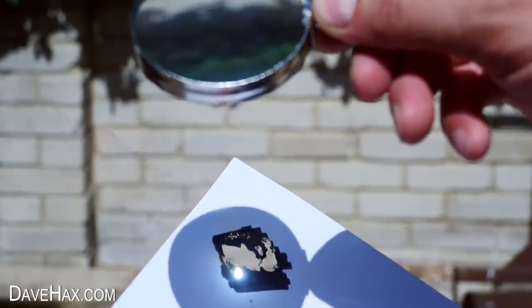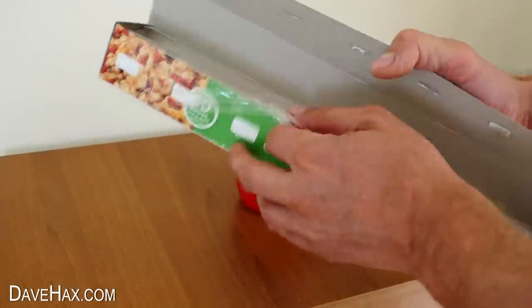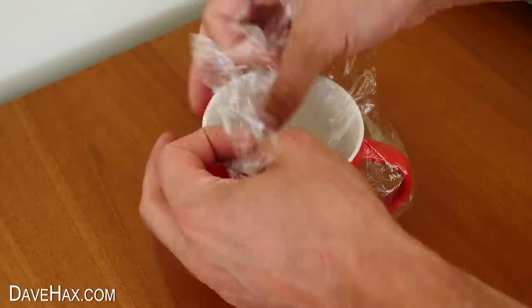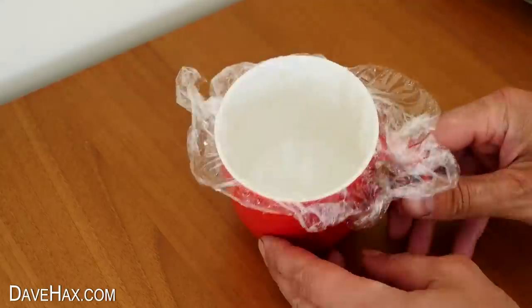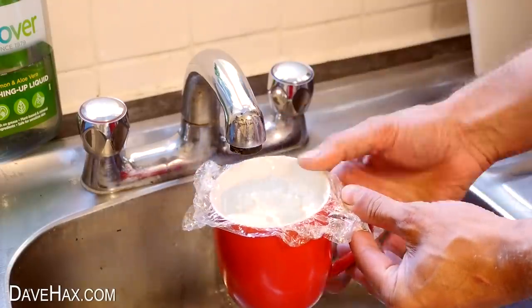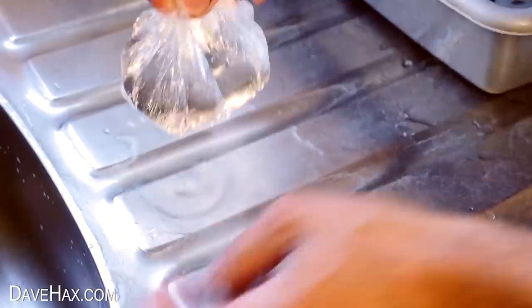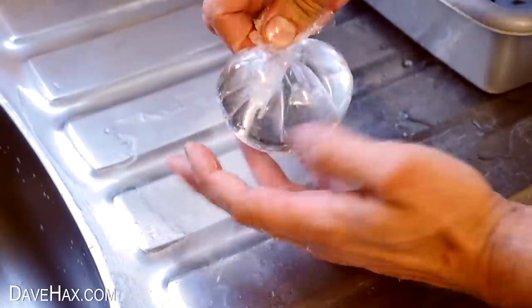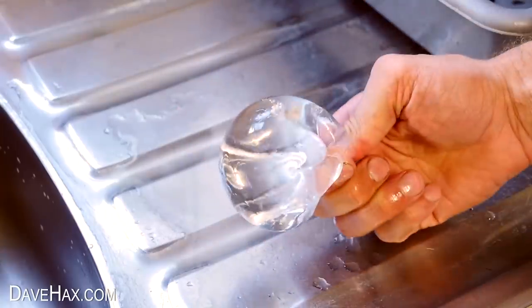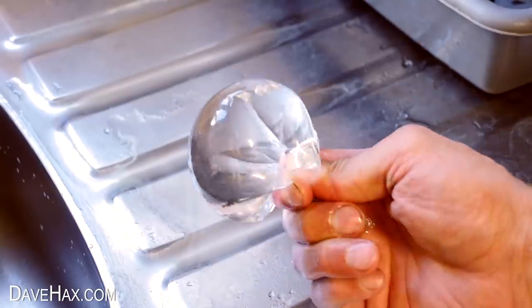We're going to recreate this experiment using water. Start by tearing off a sheet of cling film and tuck it inside the opening of a cup like this. Then fill it up with water, remove it from the cup, and twist it round to make yourself almost a sphere of water — almost like a water balloon. We'll be using this to concentrate the sunlight instead of the magnifying glass.